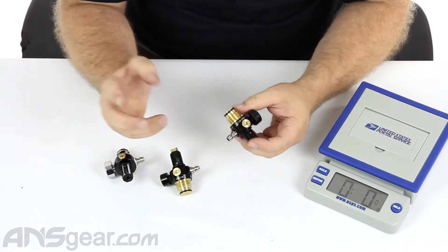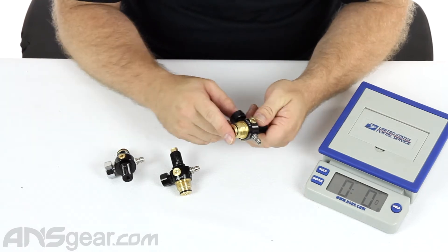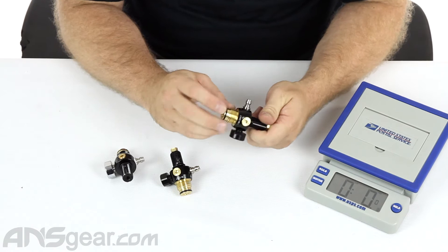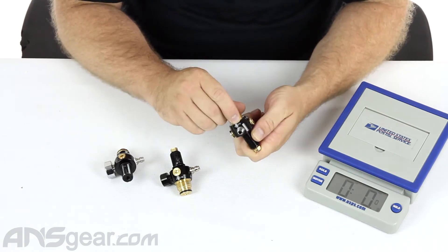The G3 is the same exact reg, mostly, but it's for bottles that are 4,500 PSI fill pressure. You'll see it has a 7.5K burst disc, a 1.8 burst disc, and it'll be marked 4,500 PSI on it.